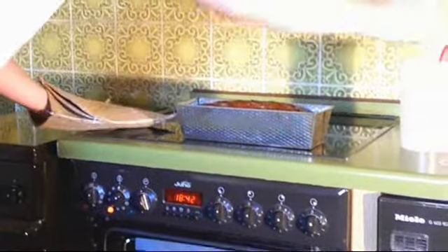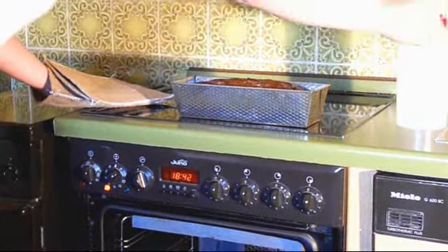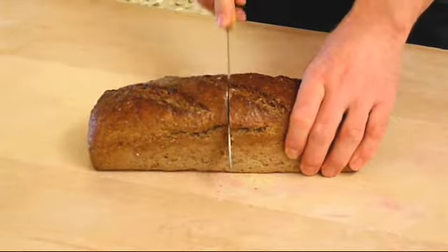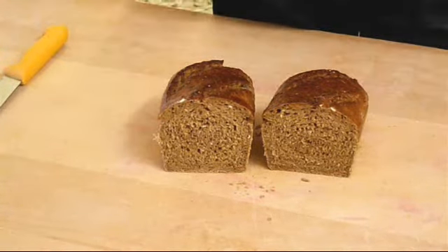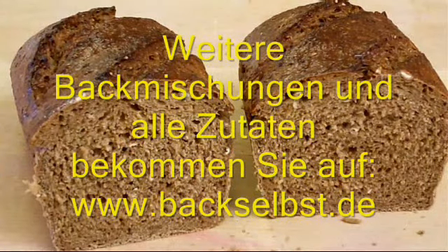Brush the bread with water and put it in the oven, then reduce the temperature to 200 degrees Celsius. Bake for 50 minutes. After baking, brush with water again so the bread shines. Allow to cool and remove from the bread form. Cut it through. This is the simple way to bake a delicious bread. All ingredients are available on the website backslbs.de.